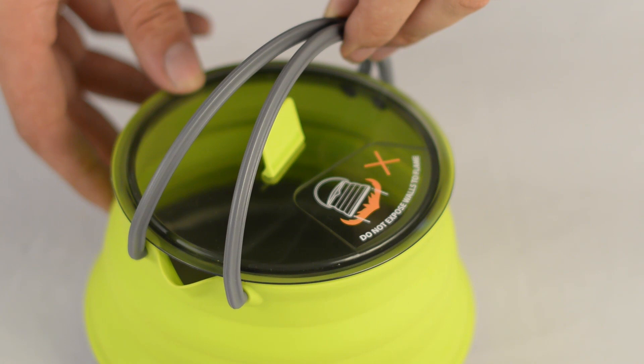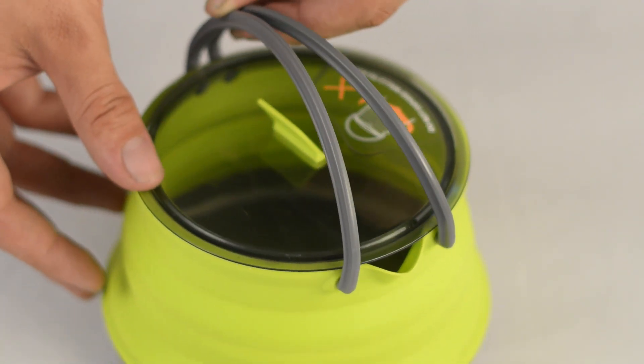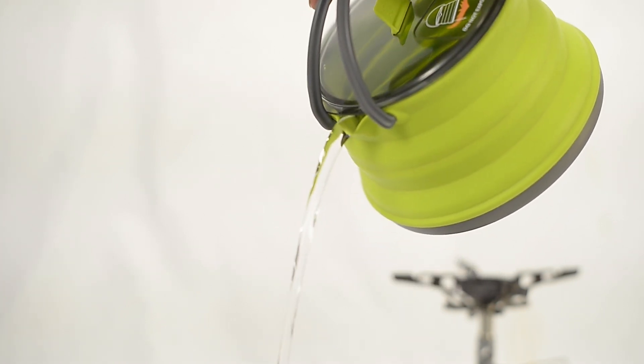The handles on the X-Kettle are made from glass-reinforced nylon 66. This makes them less susceptible to heat damage, as well as providing support to the upper rim and increasing control when pouring.